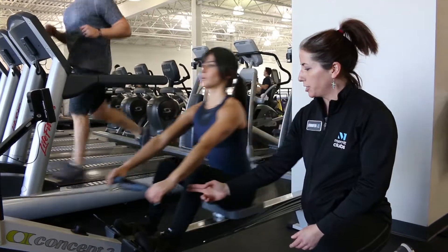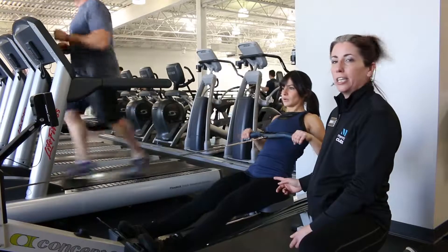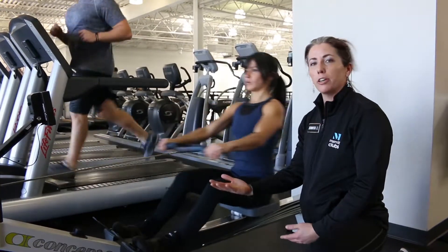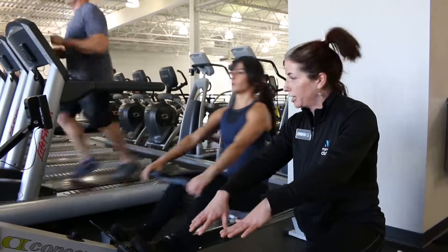When you come in, knees are 90 degrees. You're extending with the legs first, leaning, and then pulling. So a good cue is legs, lean, pull, and then arms, lean, legs.